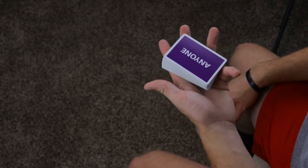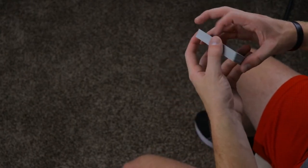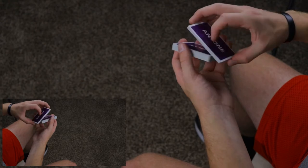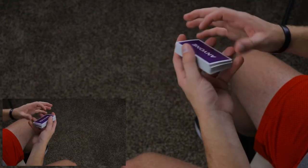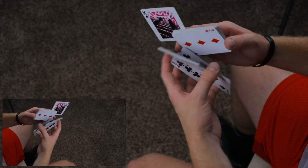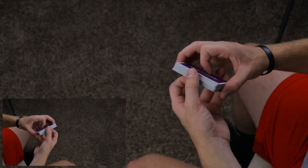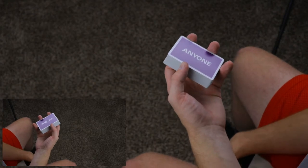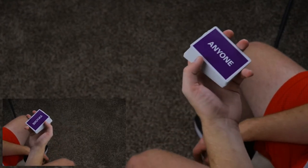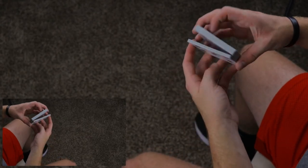Let's jump right into it. The prerequisites would be Z grip for sure, pivoting a card for sure, and pretty much your swing cuts and swivel cuts will get you through this one. We're just going to be moving around some segments of packets, so I hope you enjoy it. Let's get into it.